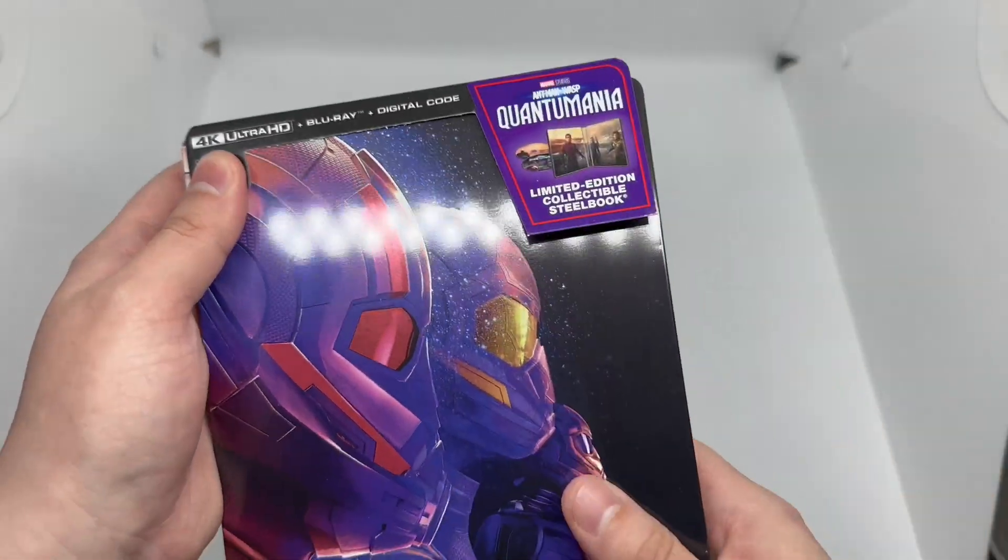Is this steelbook worth picking up? I would say yes, definitely. I enjoyed the movie, the steelbook cover and back are fire — inside is okay. We do have the 4K version, Blu-ray, digital copy, and different artwork on the discs, so to me it's definitely worth picking up. If you didn't really care about the movie but like the steelbook, I'd wait till it goes on sale.